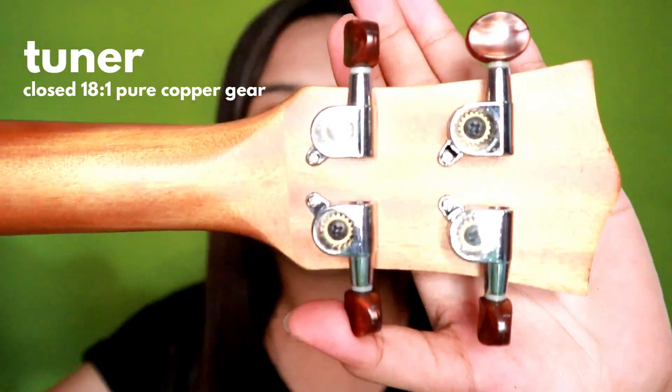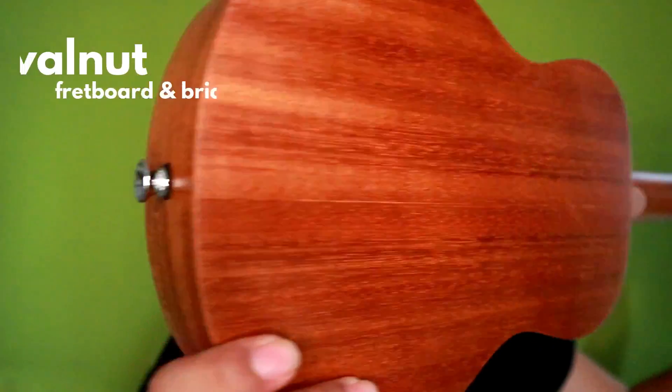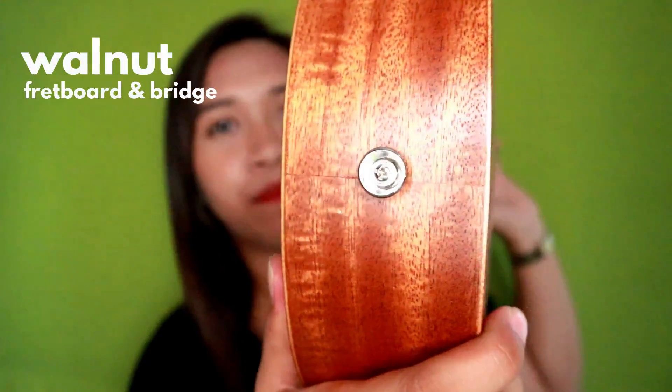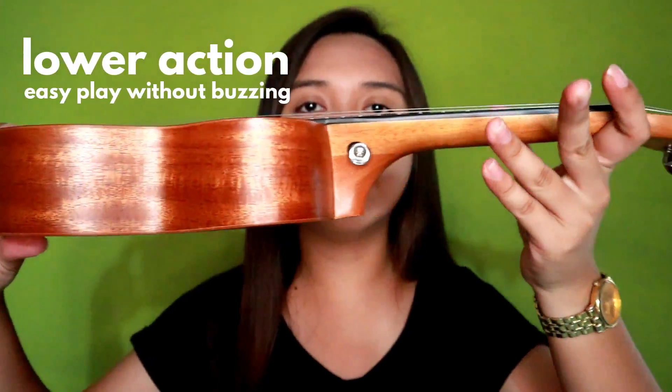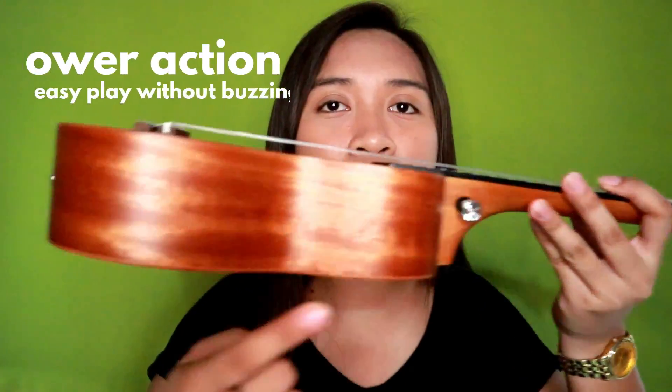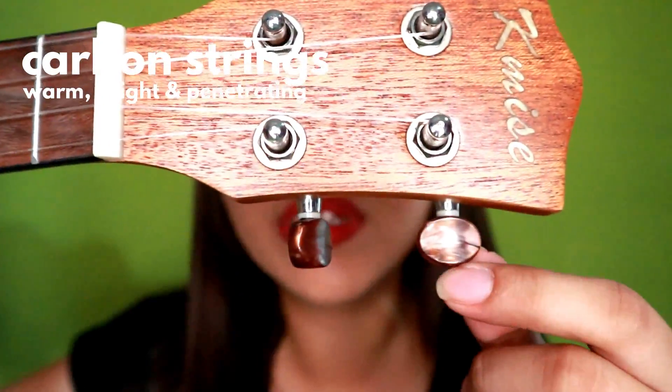Look at that. And this is the back portion of the ukulele. And ito yung dulo niya. And ganito din siya sa sides. So pwede siyang lagyan ng strap. And look at that — the tuning pegs.